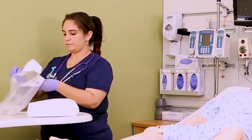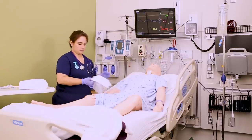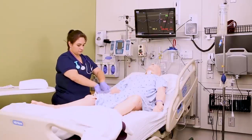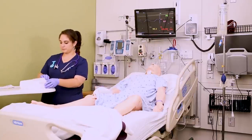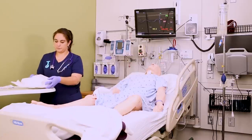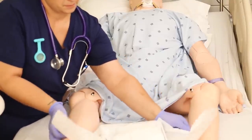Open the Foley kit and remove the package from the plastic bag. These plastic bags are great because once you get the kit out, you can fold the top of the bag over and turn it into a little trash bag, and just place it right next to the patient's hips near you. You don't want it too far away because you don't want to break sterile field to throw things away.